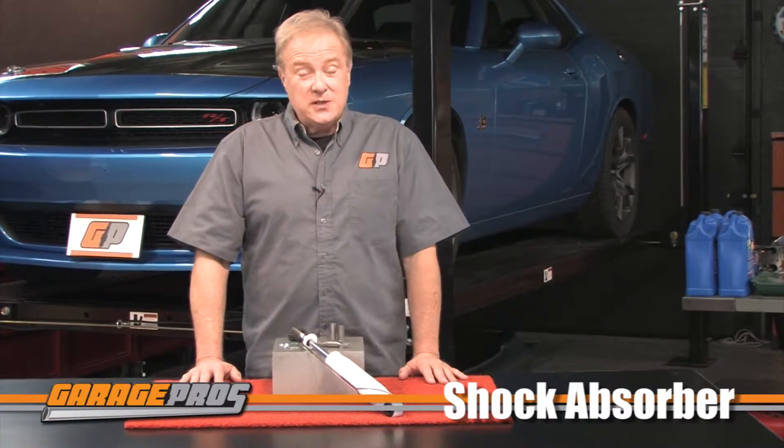Welcome to another edition of Garage Pros. I'm Paul Tapia. Today we are looking at CalMax Super Shocks from DJM Suspension. Looking for dependable suspension parts for your truck, like most truck enthusiasts, there's no need to look any further than DJM.